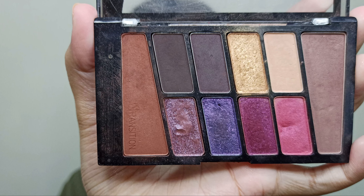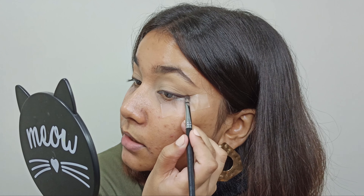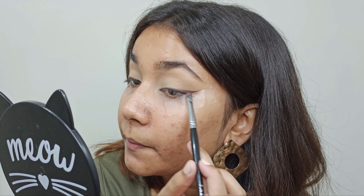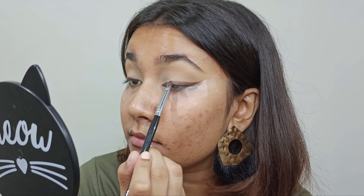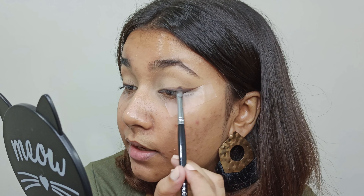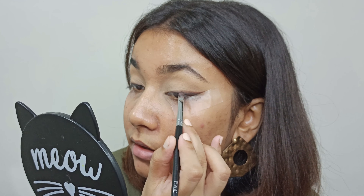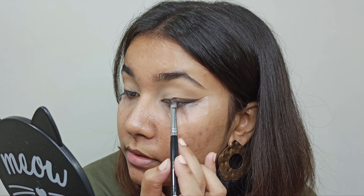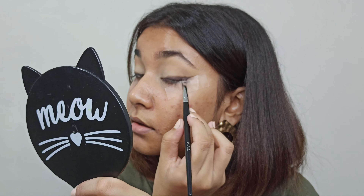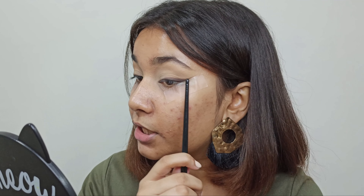Next up, I'm taking this shade on the same brush and I'll place it on the outer part of my wing and smudge it as I come towards my lash line. I'm blending it with a very light hand. Now again, taking the black shade on the same brush and packing it again. I am packing it and lightly blending it with a brown. Next up, I am taking this shade in a controlled blending brush and I'll blend that shade on the outer part of my crease.